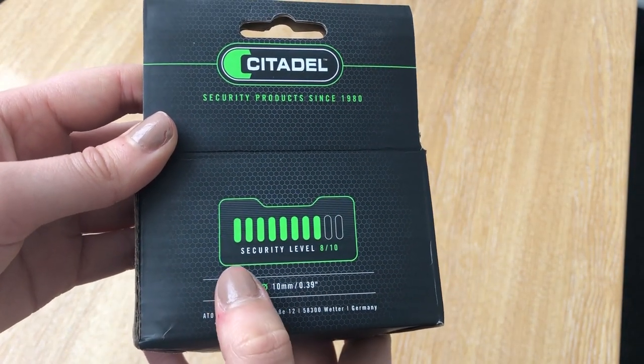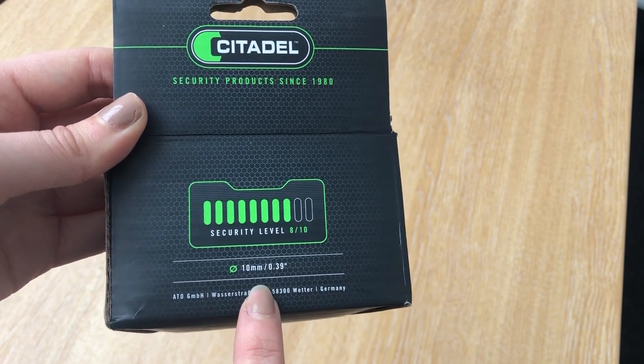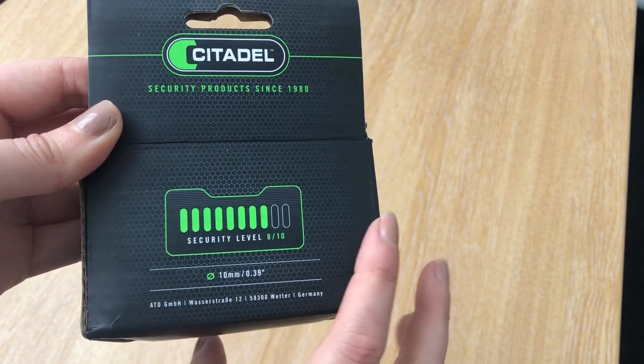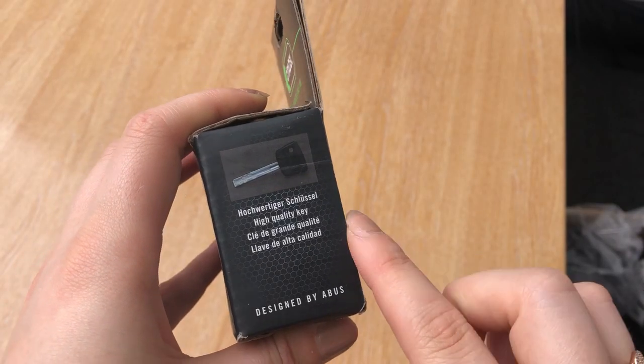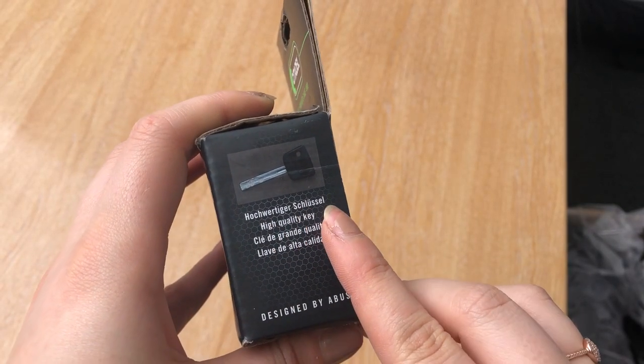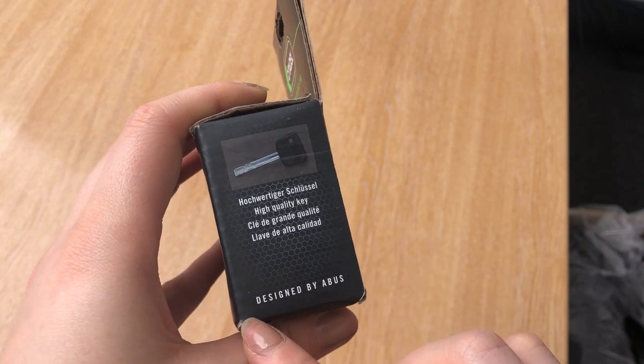If we flip the box over to the back, it clearly shows the security level of this lock is 8 out of 10. It also shows you the millage of the disc lock, again 10mm. If we turn the box to the side, we can clearly see a photo of a key demonstrating that the disc lock is included with keys.